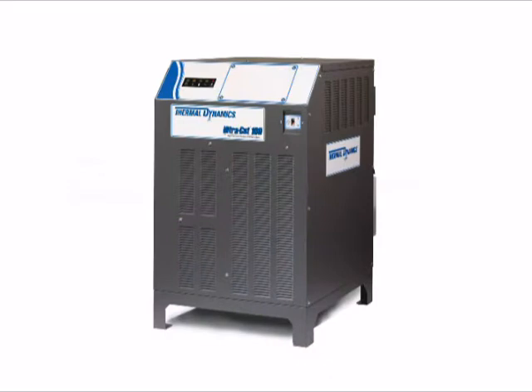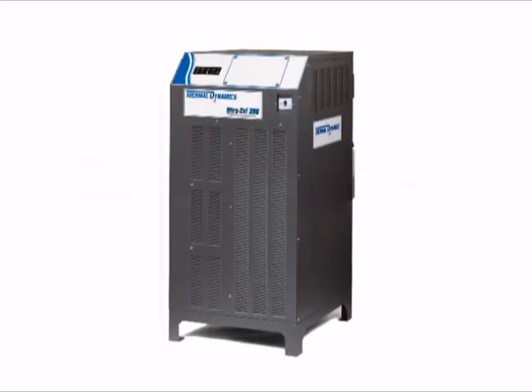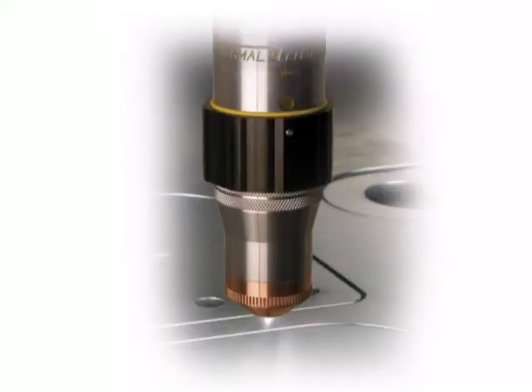The Ultracut is currently available in 100, 200, and 300-amp versions, and is equipped with the XT300 torch featuring the Speedlock consumables cartridge.